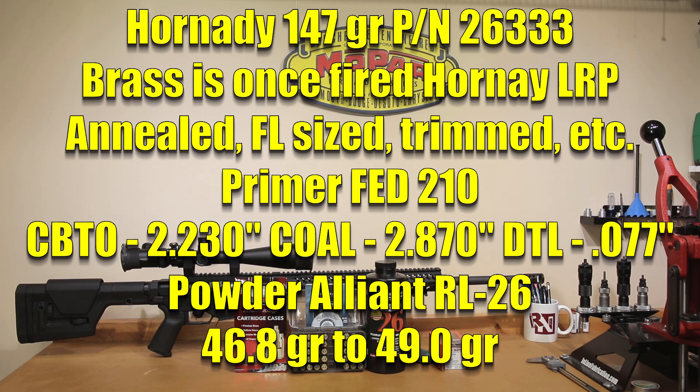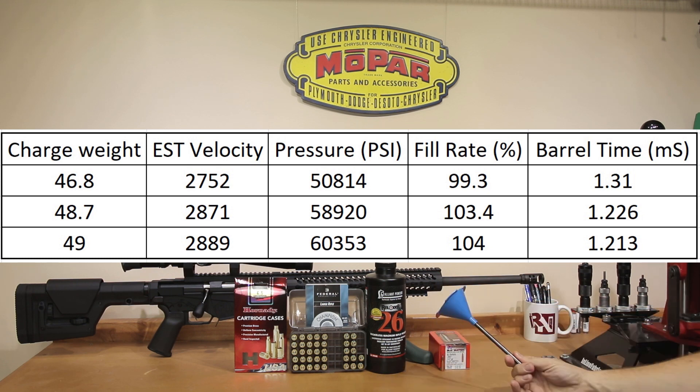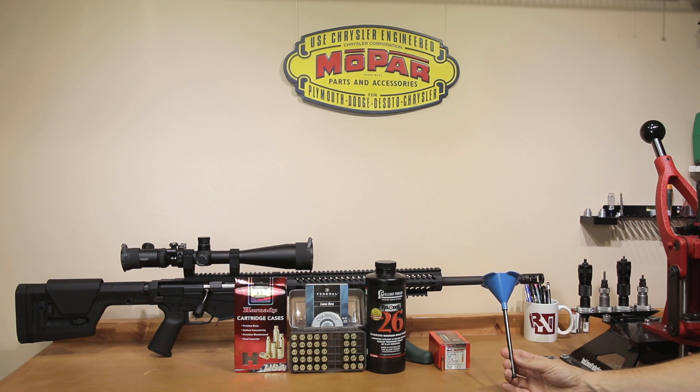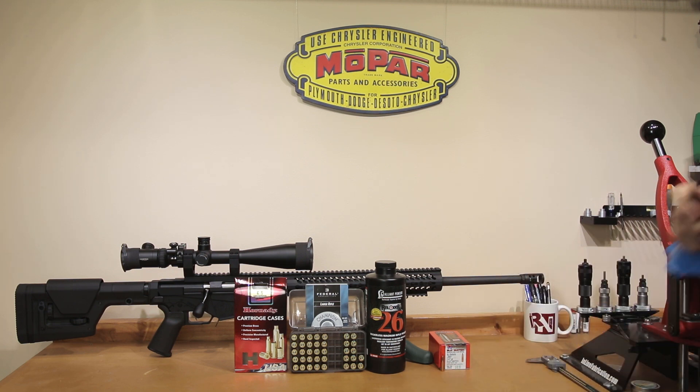For today's testing, Alliance Reloader 26 is our powder. We're starting at 46.8 grains and going all the way to 49 grains in 0.2 grain increments. QuickLoad estimates our velocity at 46.8 grains at 2,752 feet per second, and estimates we'll finish the day at 2,889 feet per second. Since these are all compressed charges, all of these were actually loaded with our Forester drop tube funnel. When you're working with such compressed charges, this does a marvelous job of compressing a lot of powder in the case without too much crunch. I wouldn't be pushing it near as hard without this tool — you might want to pick one up from Brownells if you're thinking about using Reloader 26 for this type of application.